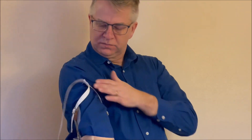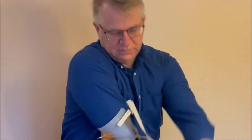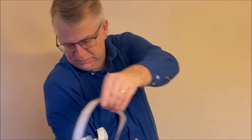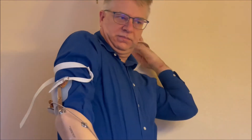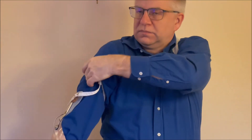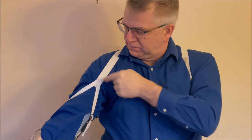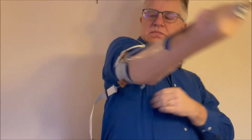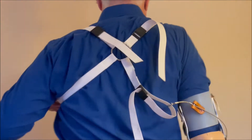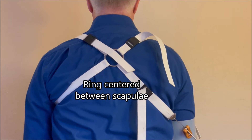Once you have that, you're going to put it on using the coat donning method. The Y yoke should be in front of your arm, the wider strap should be in back of your arm, and you're going to bring it around your back and then put your other arm through the axilla loop, just like you were donning a coat. Make sure the Y yoke goes in front of your right shoulder, and make sure the wider strap connected to the terminal device is behind your back. The ring should be centered between your scapula.